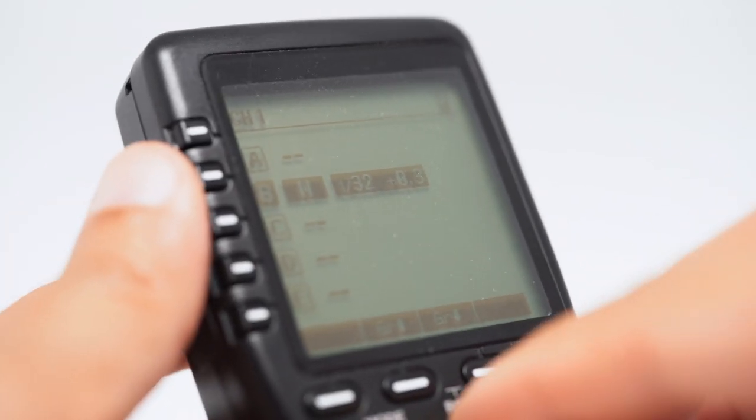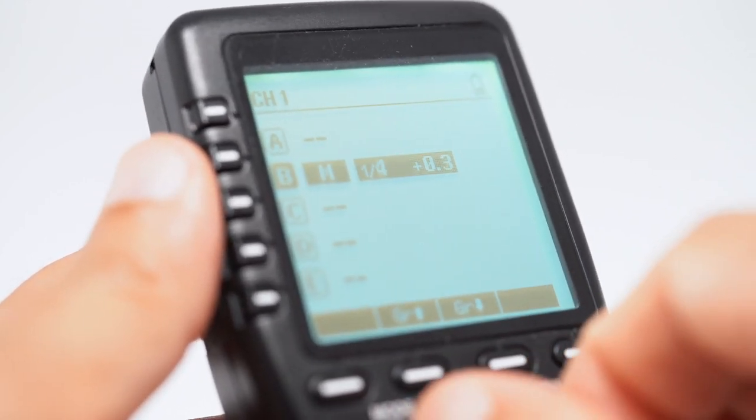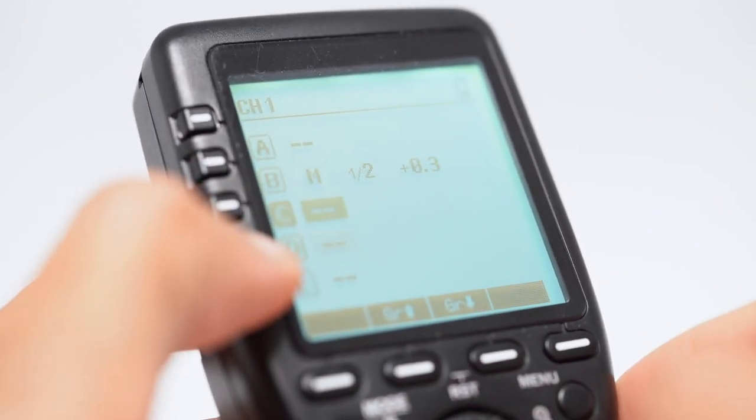Let's look at this trigger. By turning the dial, I can change the flash power from behind my camera. I can control several other flashes from here too.